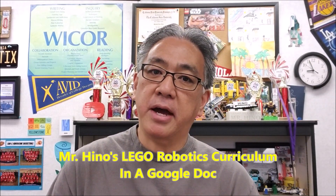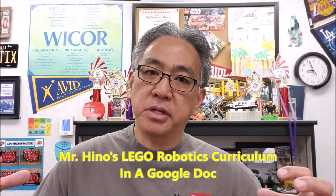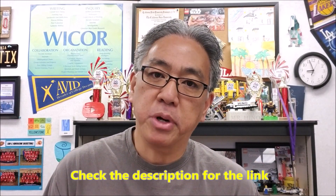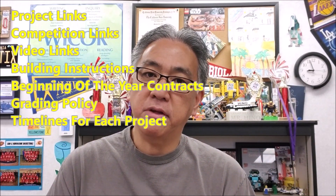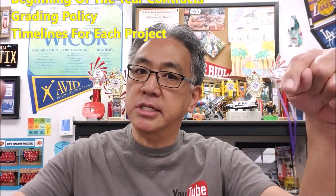Hey everybody, it's Mr. Hino here. Before we get to the video, a lot of you have asked: Mr. Hino, what is your robotics curriculum? I have finally put it together in a Google Doc. If you check the description, I have left you a link to the Teachers Pay Teachers link. I've set this up for $3 — it gives you everything I do for my curriculum: all video links, all project links. I've tried to put everything there for you guys to see what I do. So if you want to check it out, go for it — it's in the description.